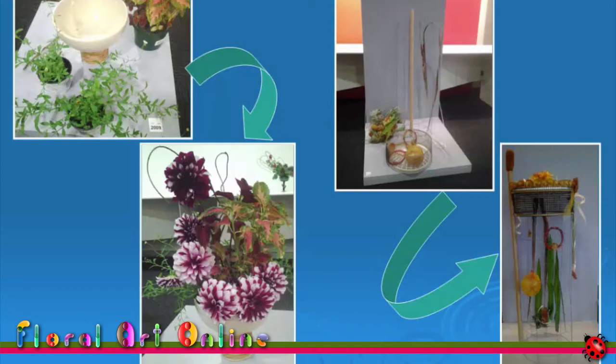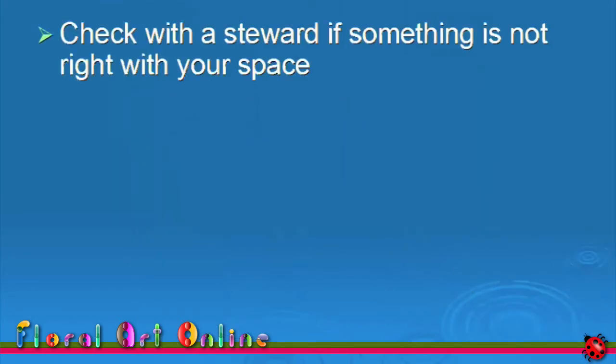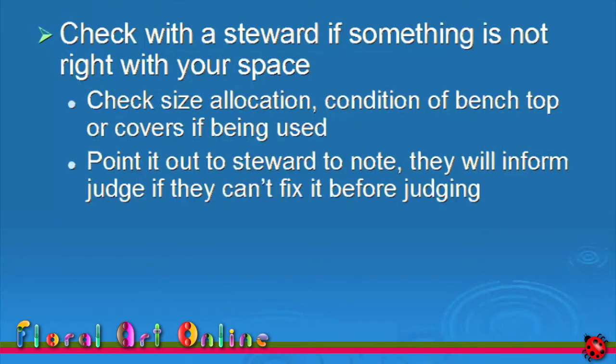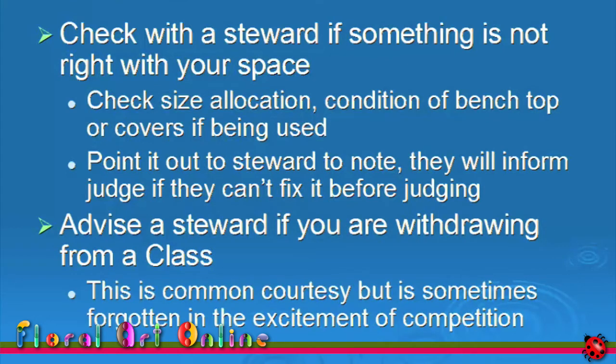Check with a steward if something is not right with your space, whether it's the size allocation, the condition of the bench top, or the covers if they're being used. Point this out to the steward to note, and they'll inform the judge if they can't fix it before judging. Advise a steward if you are withdrawing from a class — this is common courtesy, but sometimes forgotten in the excitement of a competition.